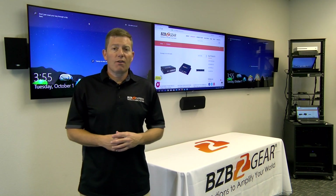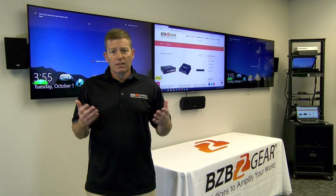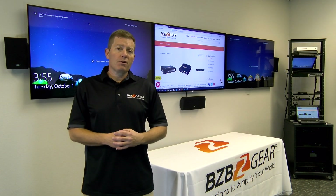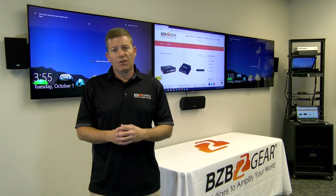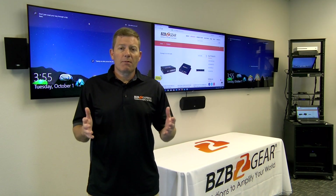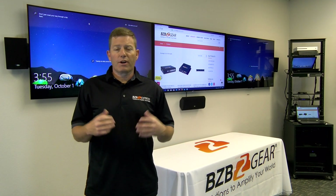We did some basic testing. We were able to hook up our 4K Blu-ray player to our scaler and down-convert it to 1080p — worked with no issues at all. We were also able to hook up our laptop with a 1080p signal and up-convert it to 4K at 60 Hz 4:4:4 resolution. Came out awesome, very simple. I personally recommend leaving it on auto unless you absolutely need to tailor it to your specific requirements.